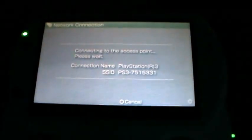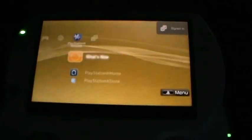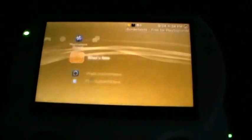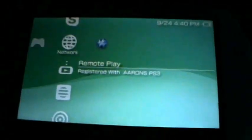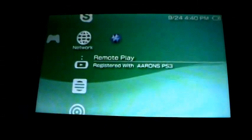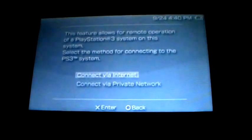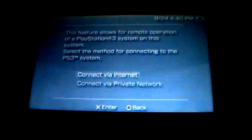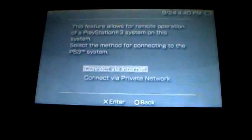After it finds the IP address, there you go — that's how you do it through a private network. Here's how you connect your PSP to your PS3 through a network outside of your house. I don't have one I'm using outside, but I'll use my home network — it will work if you're trying to connect via internet when you're on vacation or out to eat.